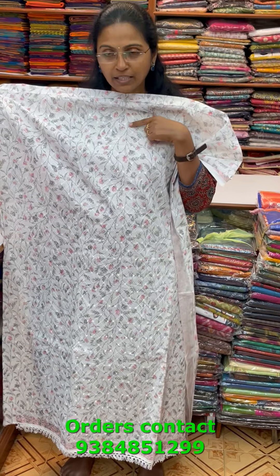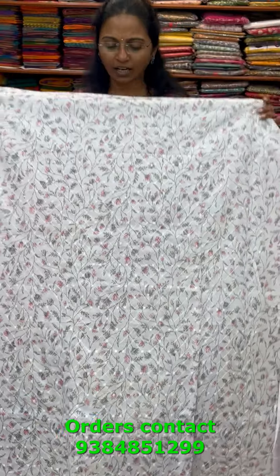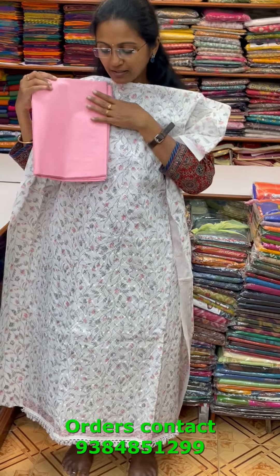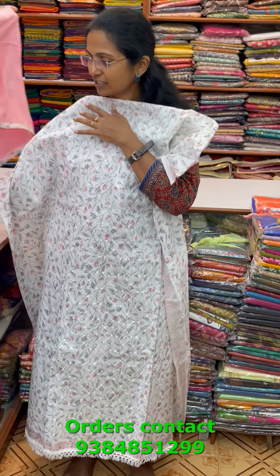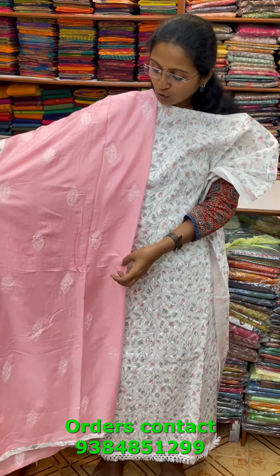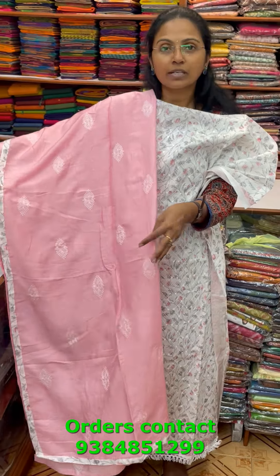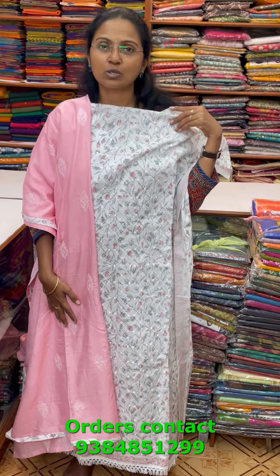A very pretty beautiful white cotton salwar material with a nice small floral design in the body and pretty embroidery with small sequin work. The bottom is in a light pastel pink shade. The highlight is the shawl — a very pretty silkish material shawl with complete embroidery in pink with beautiful tapings and a lovely color pattern. The price of this material is 1620.